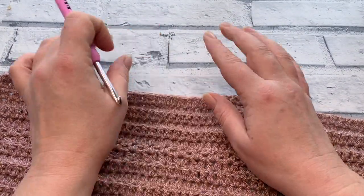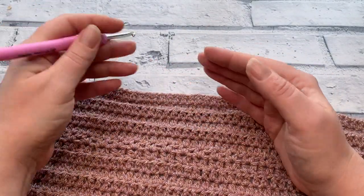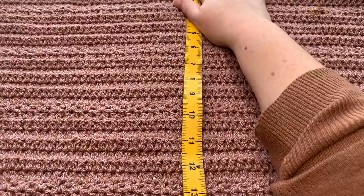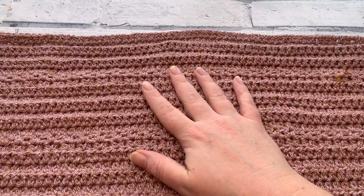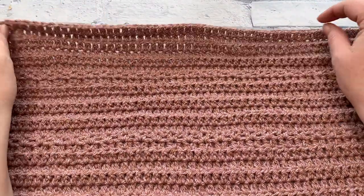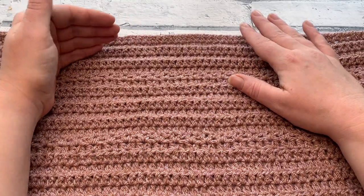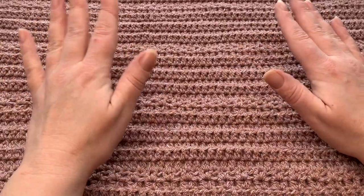Once you've worked those final rows you should be at the correct length for your back panel. Of course you can adjust the length — that's entirely up to you. I'm measuring mine and I'm about an inch short, but since I'm more than an inch shorter than average, the length will be pretty much spot on for me. If you want to add extra length, you can add rows seven and eight plus another rows two to six repeat of EHDC, which will add about four inches.